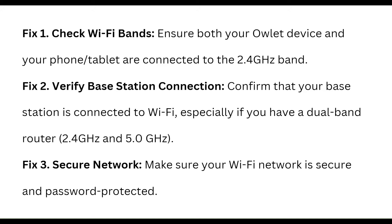First step is to check the Wi-Fi band. Ensure both your outlet device and your phone or tablet are connected to the 2.4 GHz band. Then verify the base station connection.